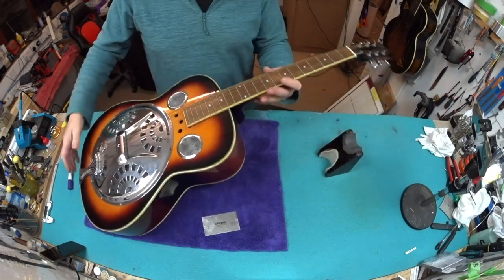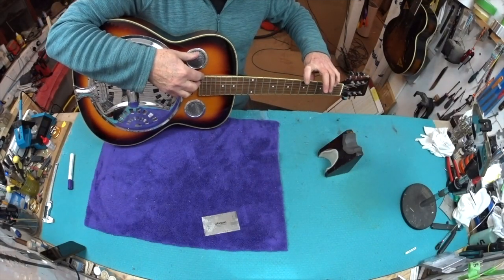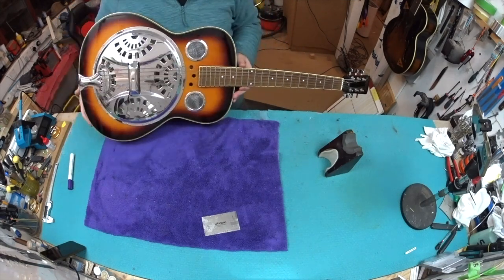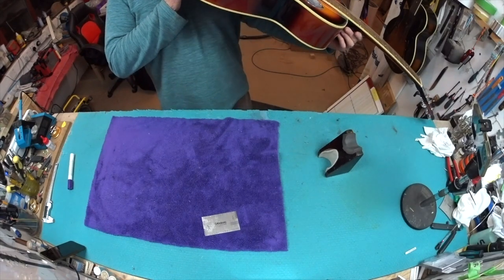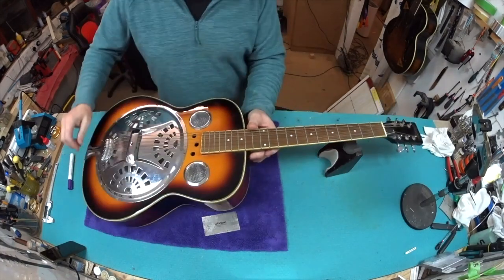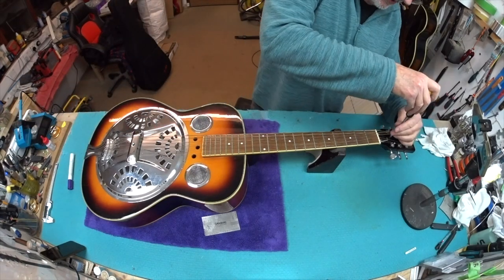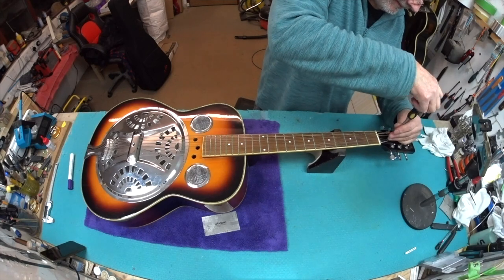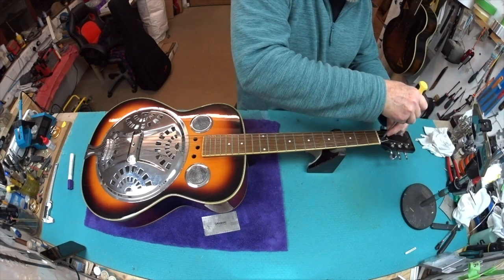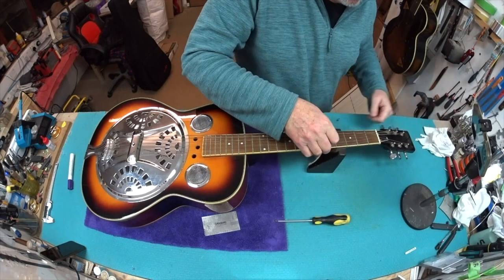I'll also have a look at what it's doing in terms of neck relief — yeah, it's got quite a lot in there. Who knows what you actually need, but if you're running huge chunky strings you're going to be fighting against it. I'll take some out. I'm going to treat this as a guitar first of all — I'm sure people can shout at me from afar — and get it to play nicely, and then we can look at what happens when you play slide.